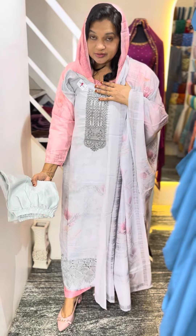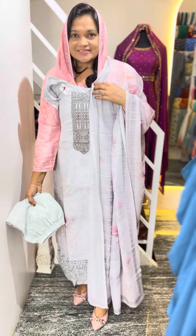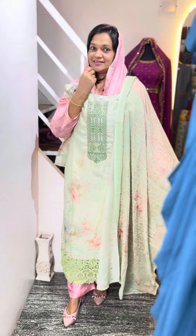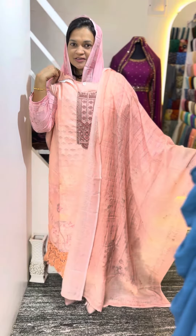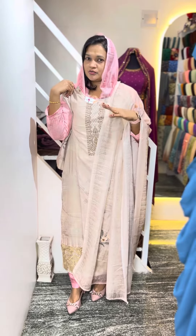The next one is a grey color. The next one is a yellow color. The next one is a light peach color. The next one is a pastel color. The color is off-white.